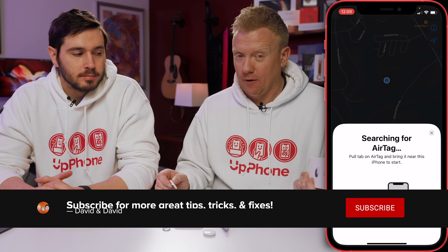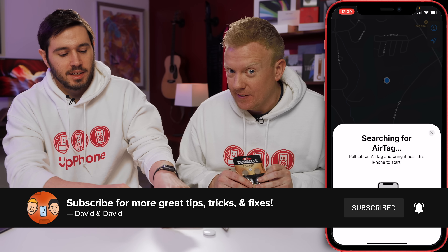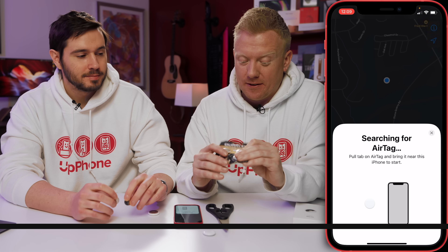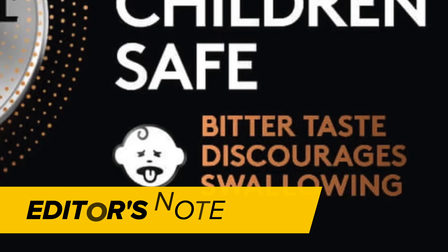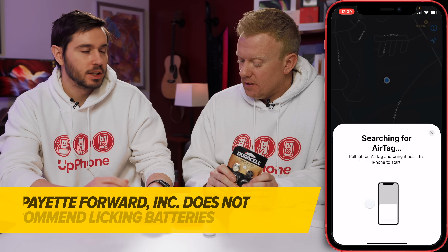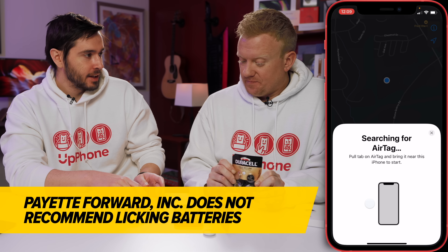Did we get a defective AirTag? No — we got a four pack and tried them all. Did we get a defective battery? No. I licked it — it had the bitter taste and it shocked me a little bit. We also tested out two different Duracell batteries from this pack in case the first one was a dud. But it's not a dud because the sound does play when angled.